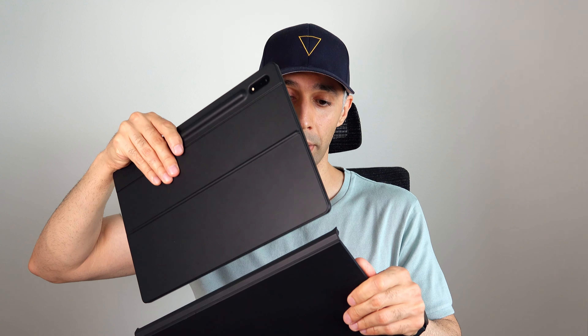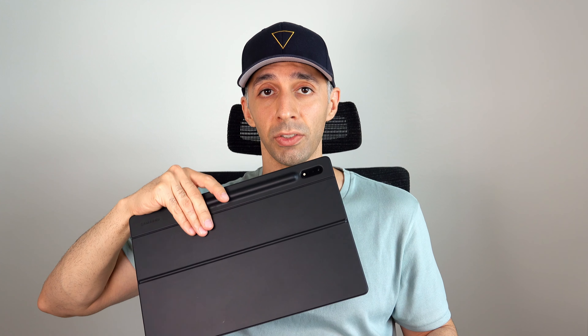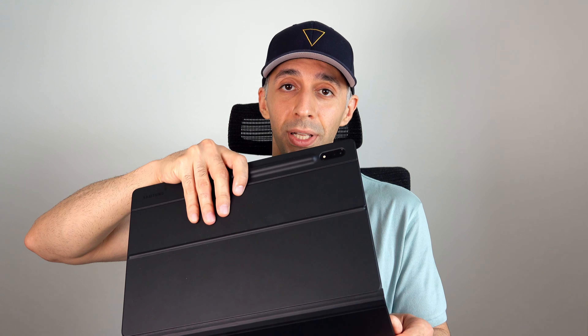What I have is a Galaxy Tab S8 Ultra book cover keyboard, and it's a two-piece accessory. What I love about it is that if you want to use the tablet as a tablet, you can very easily detach the keyboard without removing the upper piece, which has the kickstand and houses the S Pen inside, and also reduces the weight significantly. Once you're done, you can just snap it back in place very easily.